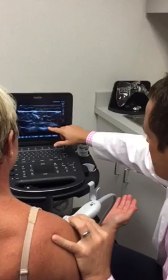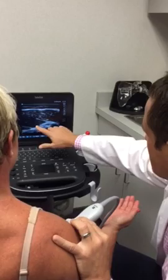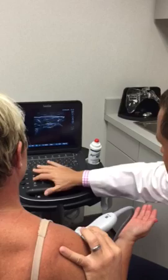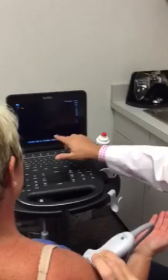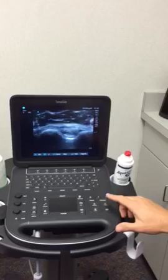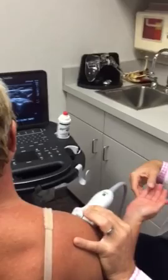As you probe down the biceps tendon, you can see Shanda has a little bit of fluid around her biceps. You're getting into the musculotendinous junction, and right here coming across is the pectoralis major tendon at the musculotendinous junction of the biceps. She has a small amount of fluid — maybe a little tendinosis; she works out pretty hard. And this right here is the transverse humeral ligament.